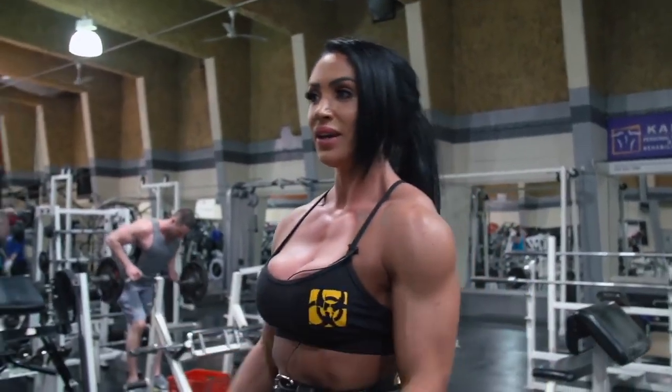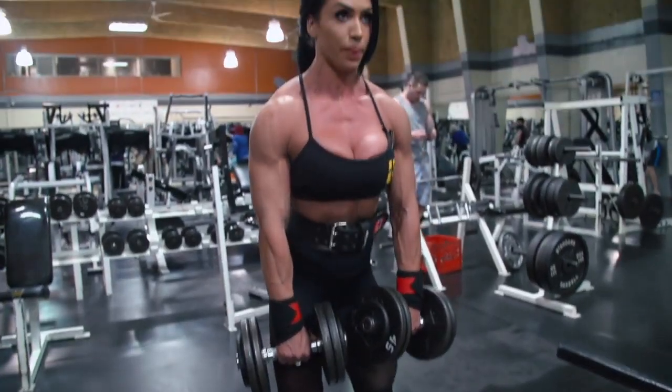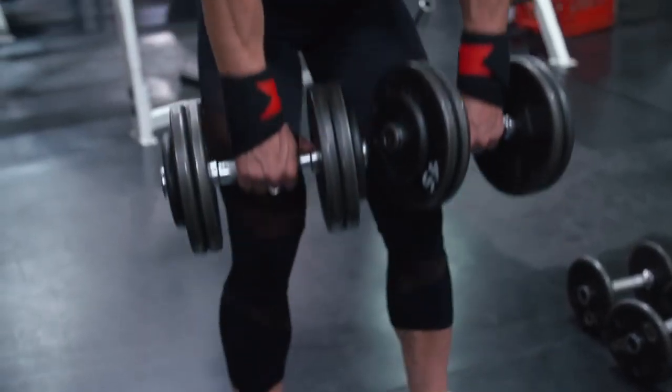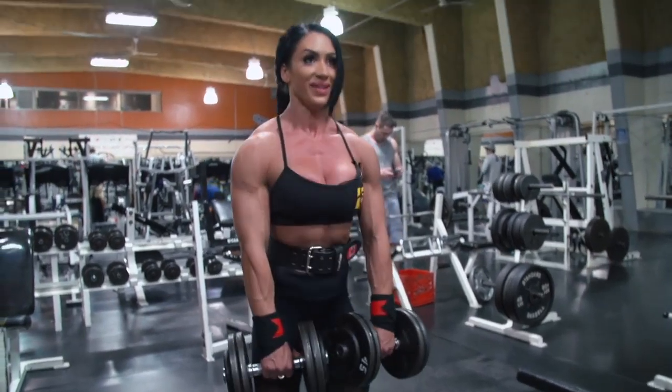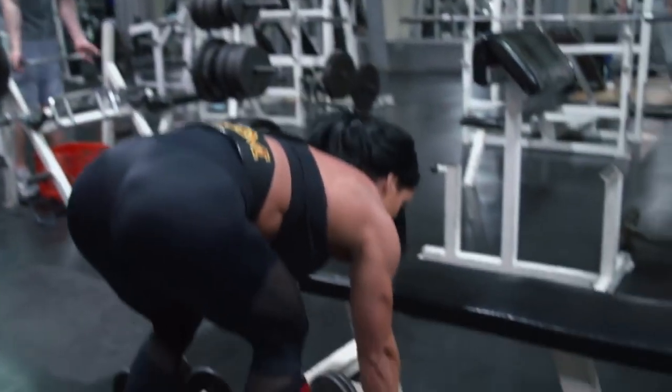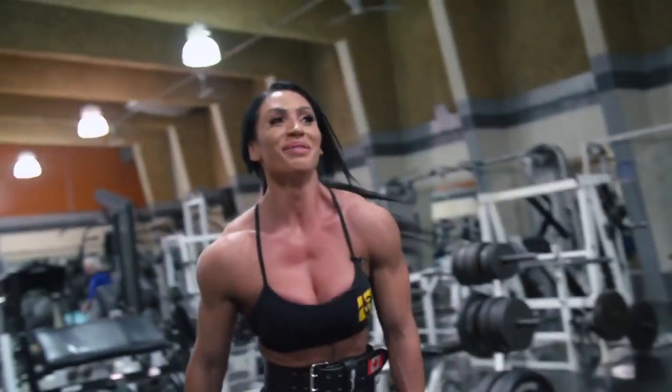So we'll do 10 stiff-leg deadlifts, superset with 20 jumps. That's fucking heavy — it almost pulled me over.